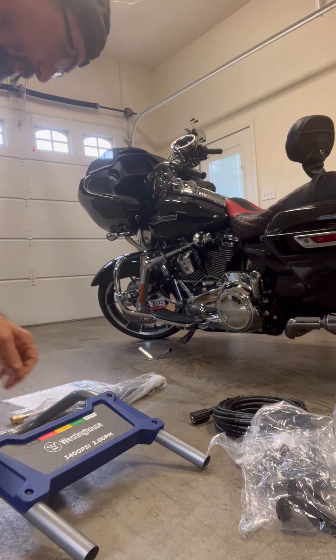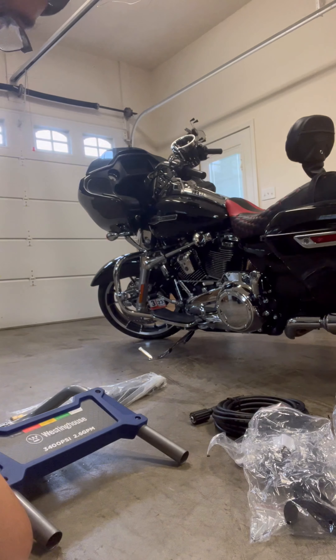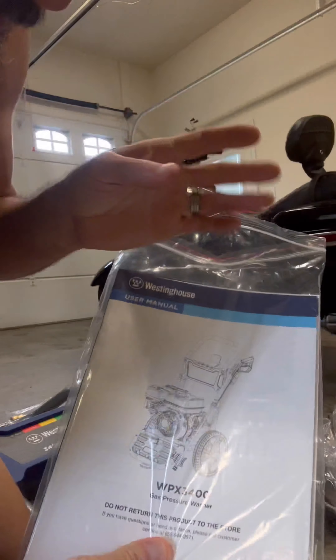I'm going to take out the user manual and pause this video while I read through it, and I'll be back once I figure out what I need to do.